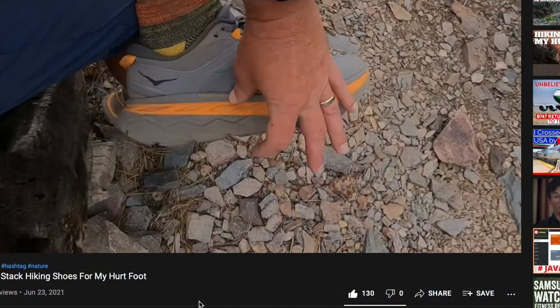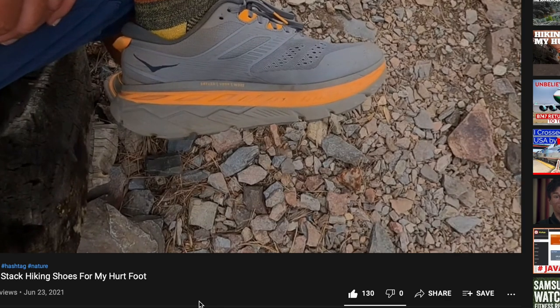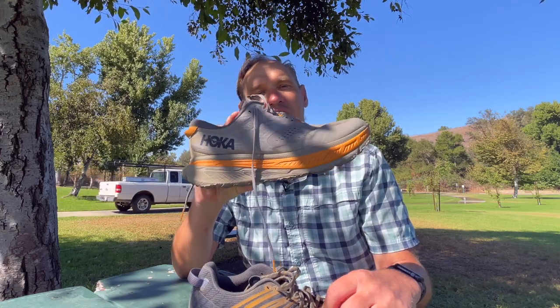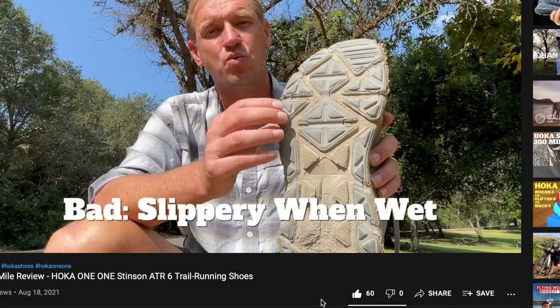I'd injured my foot and I wanted something with this high stack height here to protect my injured foot. I ended up hiking on them for quite a while — it was an interesting experiment. I did like them. There were highs and lows, and I have other videos on that which I'll put a link to in the description. You can check those out if you're considering the Stinson.